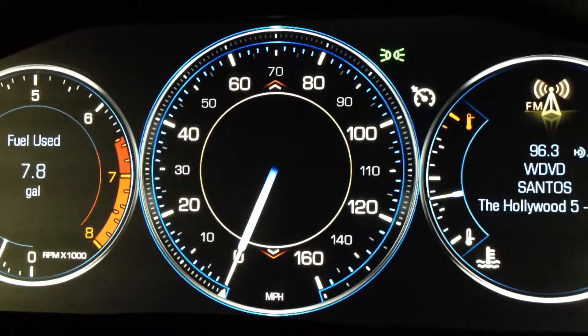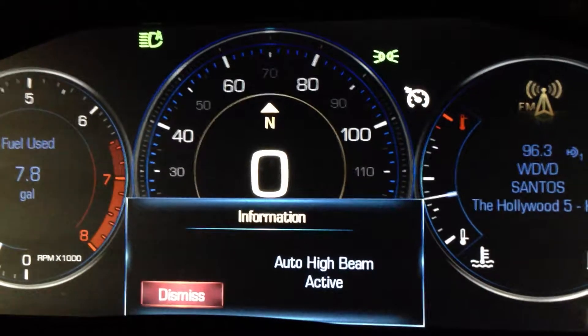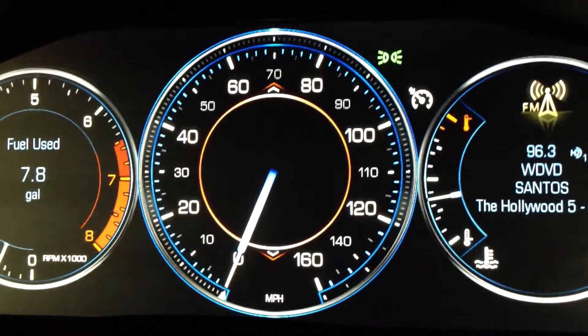To turn the system back on, we're going to turn the high beams on momentarily — and there you go, auto high beam active. To turn the system off, we're going to turn the high beams back on, leave them on for about three seconds, and shut them off. System's off again.